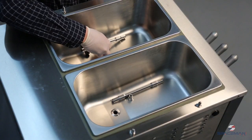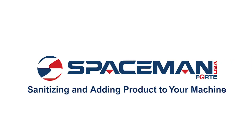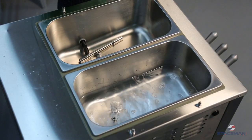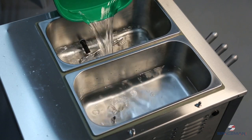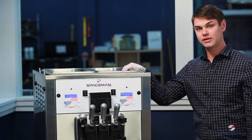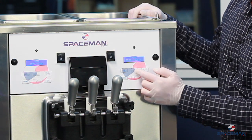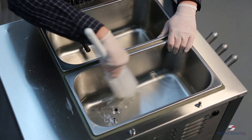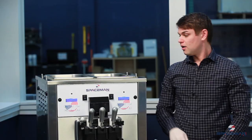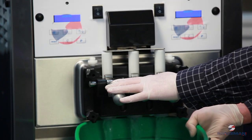Lay the air tube in the bottom of the hopper for the sanitizing process. Prepare two gallons of approved sanitizing solution and pour it into the hoppers, allowing it to flow into the freezing cylinder. Hit stop and then clean — this beats the motor and moves the sanitizer around. During this time, use the brush again to get the sanitizer around the top of the hopper. Let this sit for the time specified on the sanitizer, then drain it and prepare to make product.